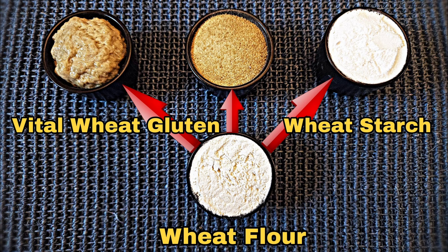Welcome to Rye Avenue. Today's video is about how to extract vital wheat gluten and wheat starch from regular wheat flour.